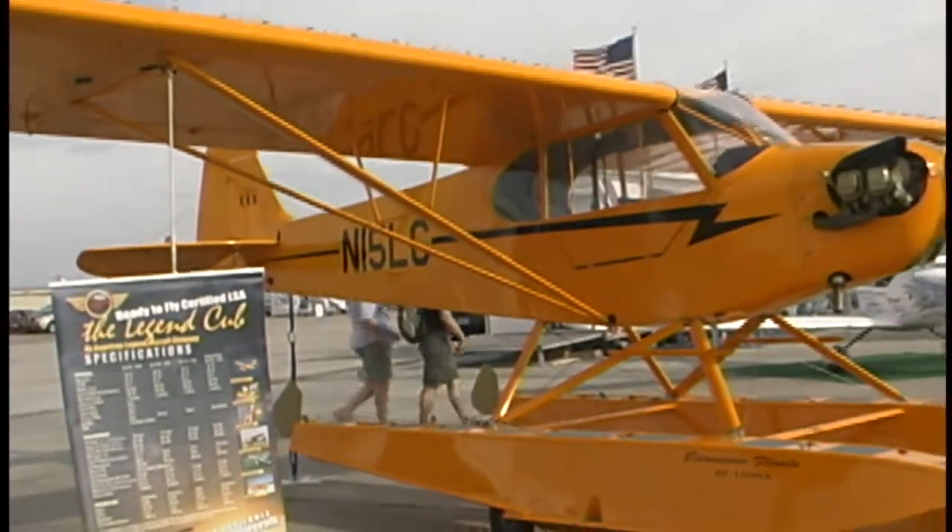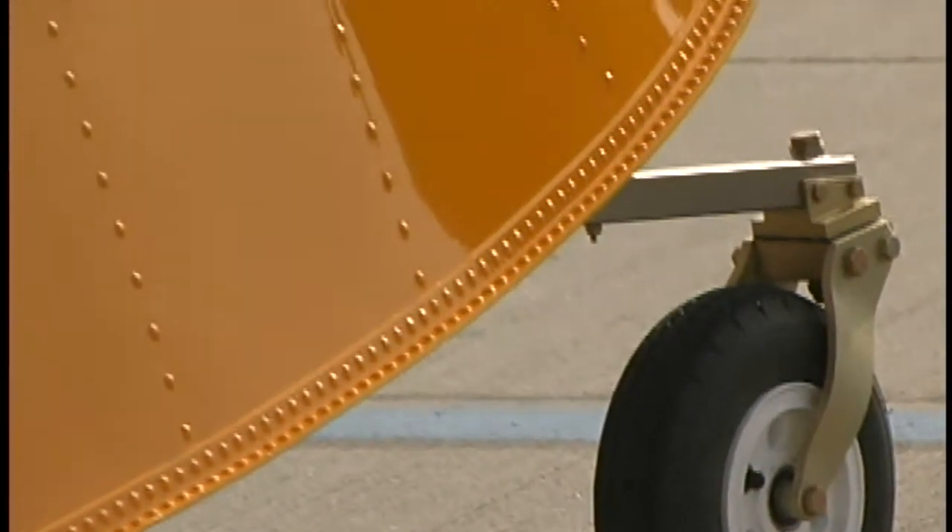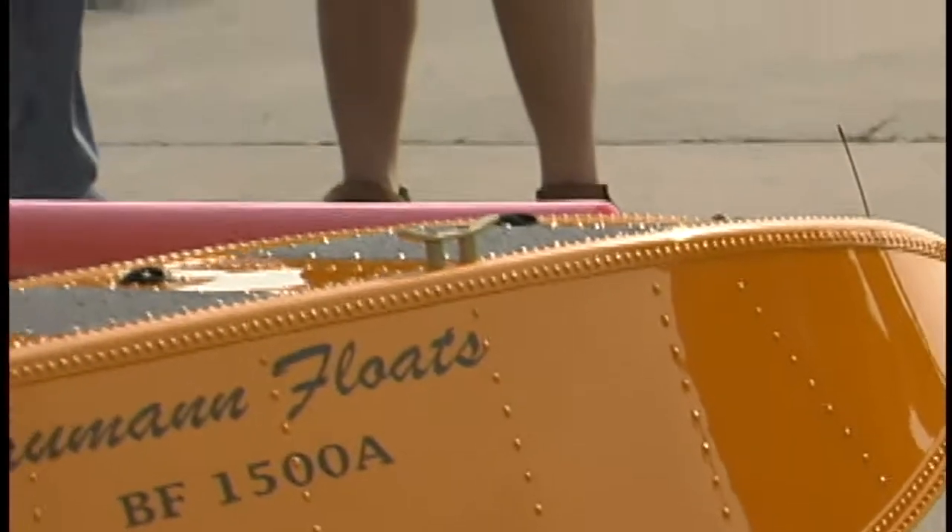Now, this looks like a Cub. You can get on both sides of the airplane. You can dock it easily. You can access the dock to do your tie-downs and so forth. It's a big feature.